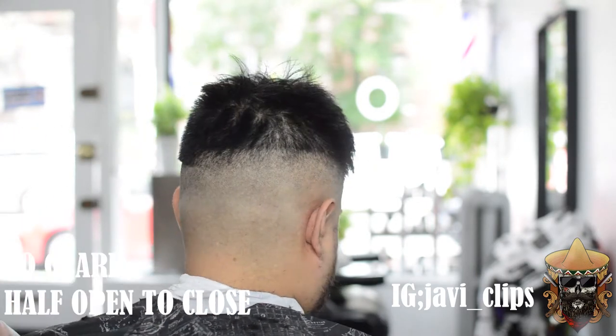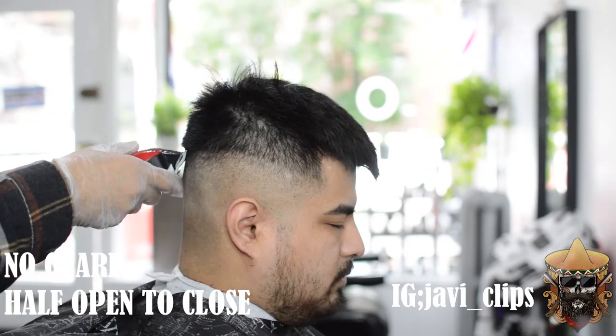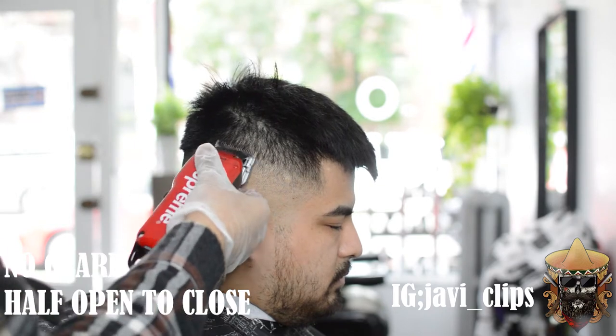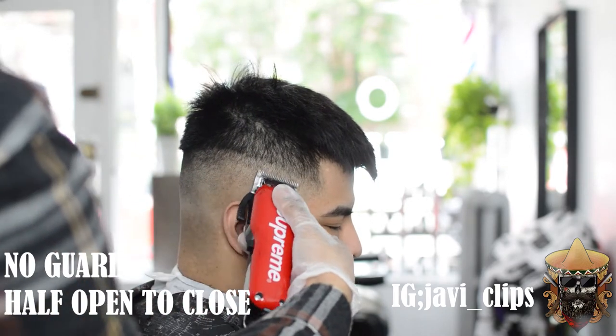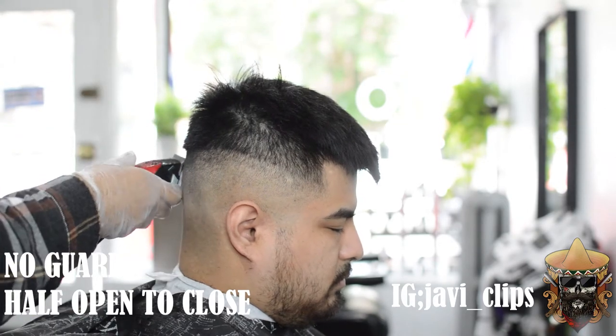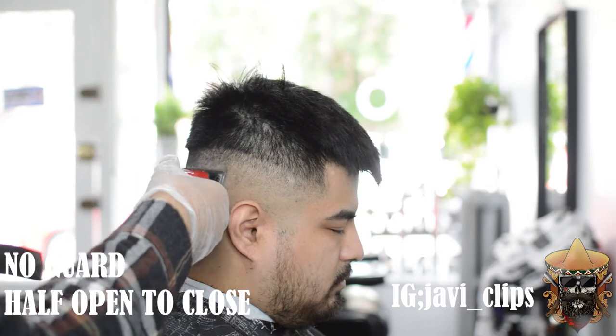Do the same steps on the back and the other side — I'm going to show you that as well. If you still see a little bit of a line, hit it with your corners the way I'm doing right here, just making sure that line is disappearing. You can already tell this skin fade is about to be so crispy and so good.